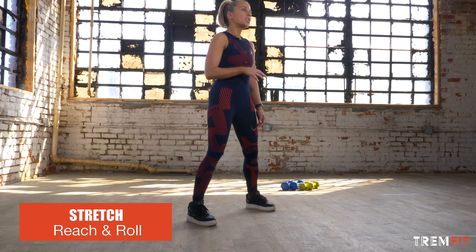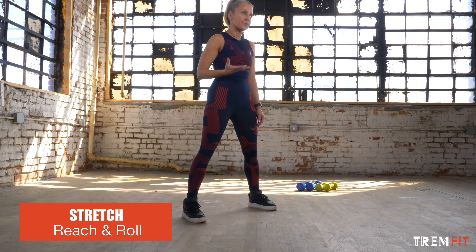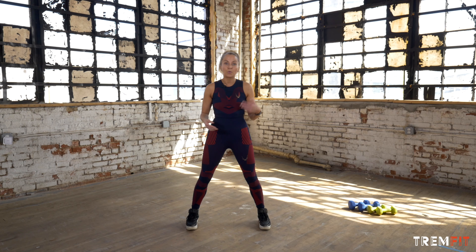Hi friends, welcome to Stretch. This is your starting point. We're going to do a reach and roll today. This is just to get the whole body ready for what's to come, whether it be your day or whether it be your workout.